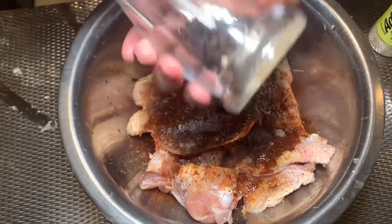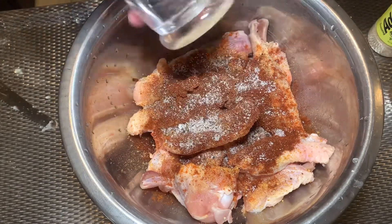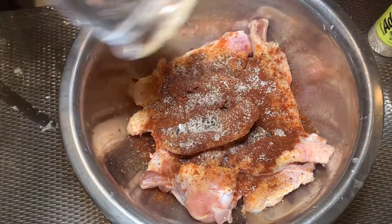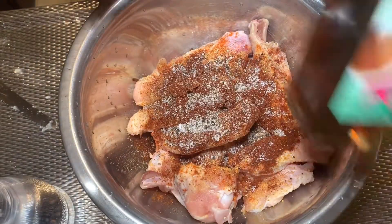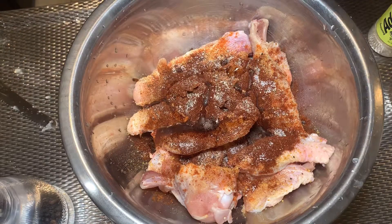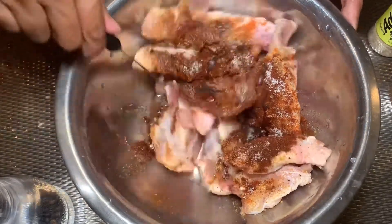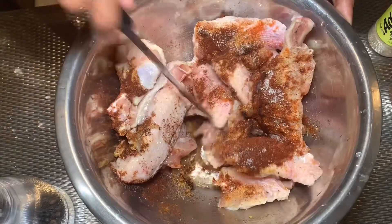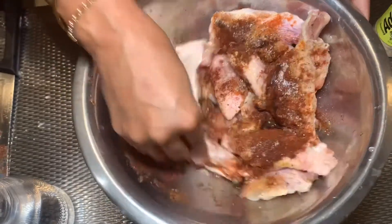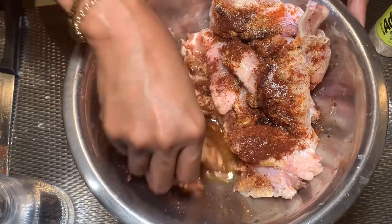Then add pepper and the sesame oil. When you cook, you don't need to add anything else — no extra oil. Halo-halo na lang — just mix everything together. Make sure to wash your hands when you do this, because you'll be using your hands.